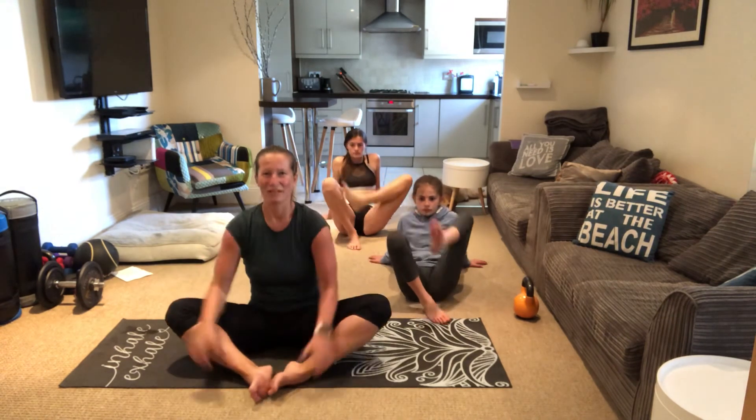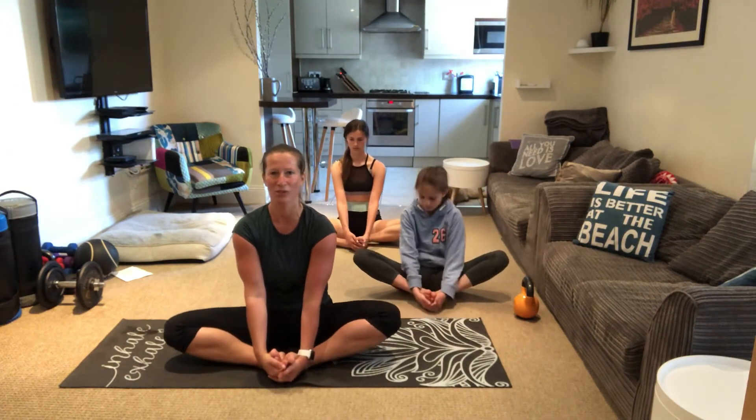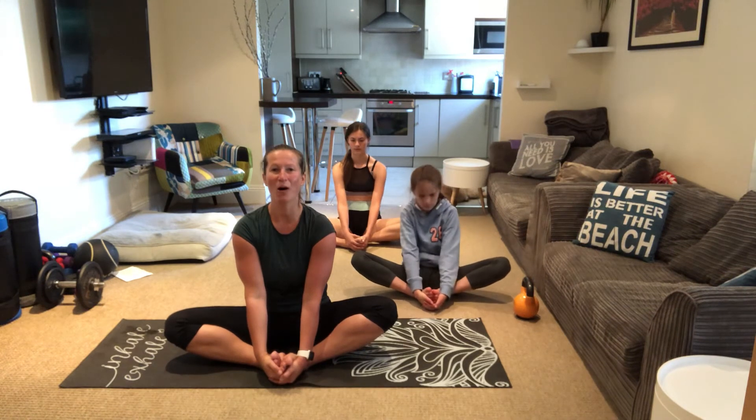Perfect. Bring your feet together, body straight, hold onto your toes and try to push your knees down to the floor. Hold it a little bit longer. And to finish off, we're gonna just relax and focus on our breathing.